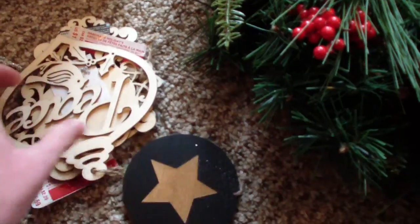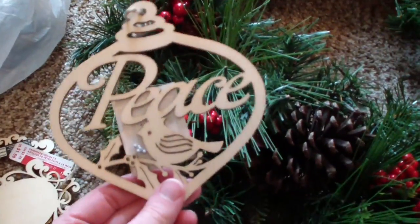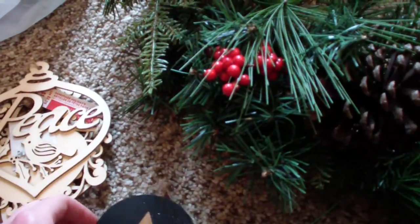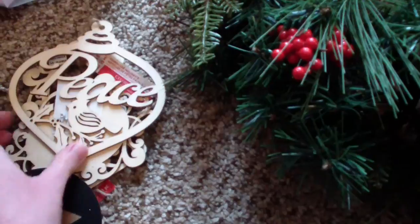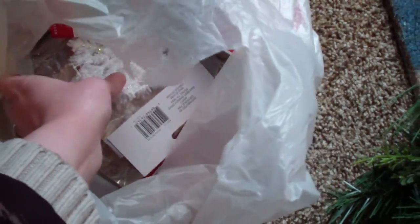Look at these little ornaments — aren't these cute? They're not necessarily too Christmassy. I'm actually going to leave them like this; I'm not going to paint them or do anything special with them. I just want to have the tree decorated for winter. I like those little pine cones too. This entire bag was only $14 total, so that's a pretty good price.